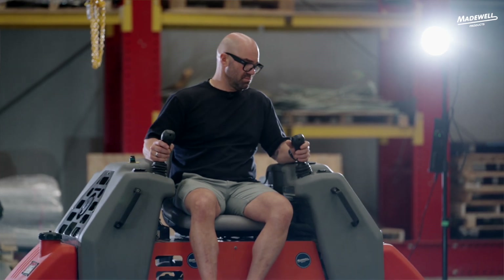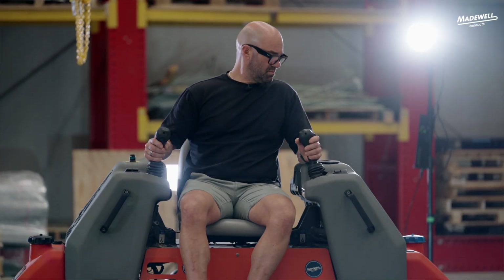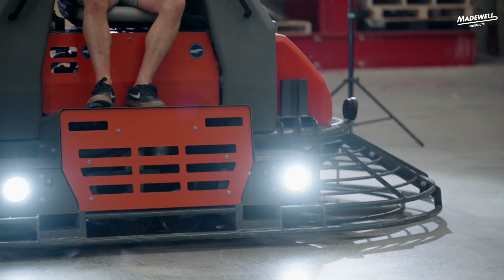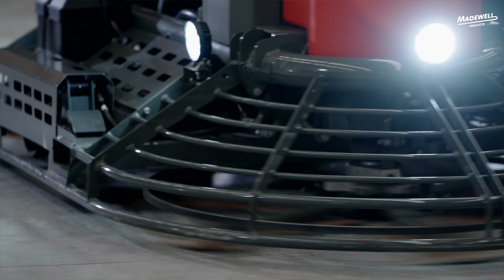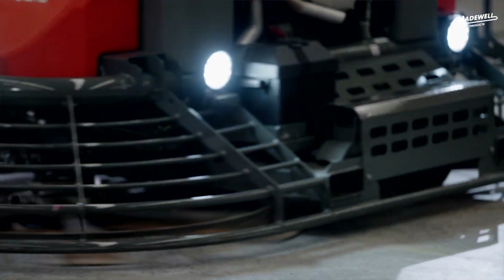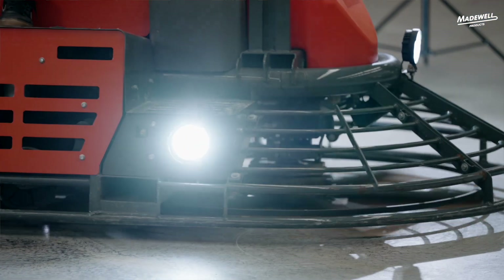Everyone's got a different riding style. Some people like the machine to be more sensitive, some people don't. I personally like it more sensitive because being a big machine it's nice to be able to turn your corners when you're panning or finishing a bit quicker than standard. Some people like the opposite — it's a personal choice. But it gives you the ability to hit a switch on the joystick to get more or less sensitivity, which is a great feature that I don't think any other 60s out there have.